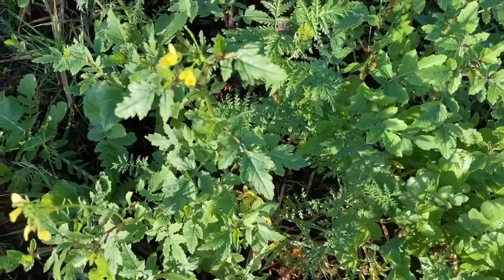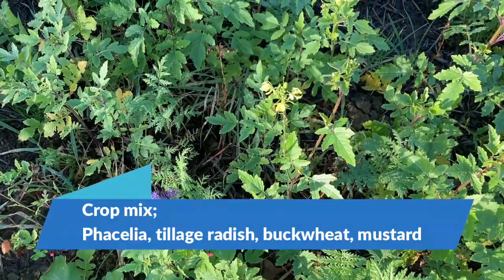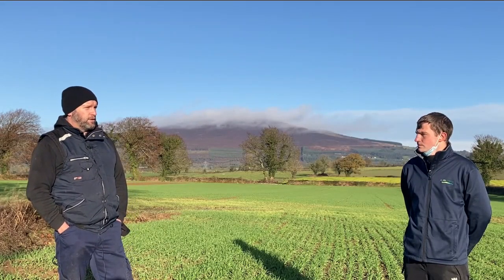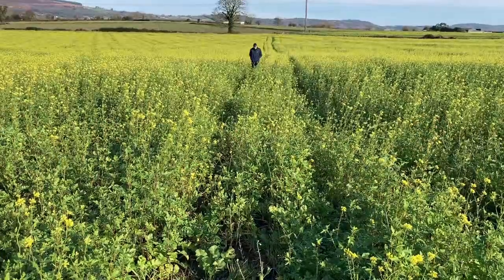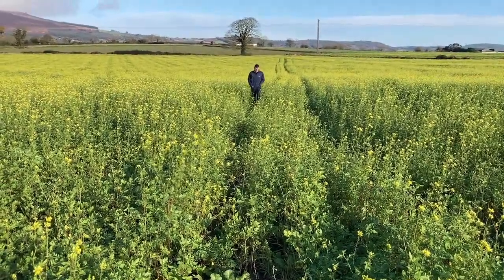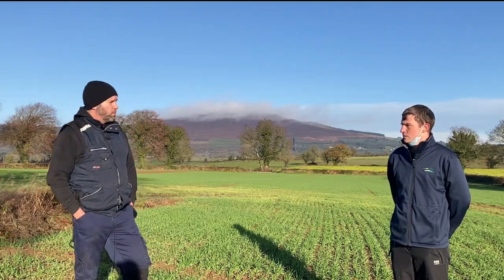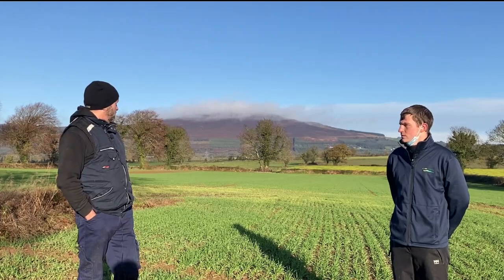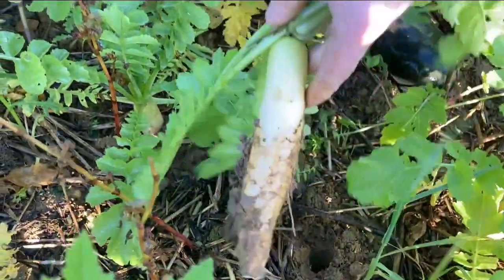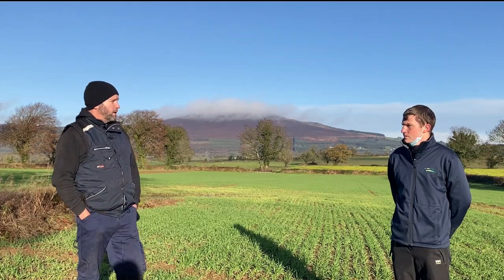Up till this year we were just using tillage radish and phacelia, concentrating on soil compaction and soil conditioning. But this year we added buckwheat and mustard to the mix just to bulk up the density. We planted earlier too — we were previously planting in the first week of September and the bulk we were getting wasn't great. So this year we started planting in the first week of August, as you can see in the second field down. It really made a fantastic difference — good cover, plenty of bulk density. We'll probably leave it alone till the middle of February and might try to direct drill peas into that.